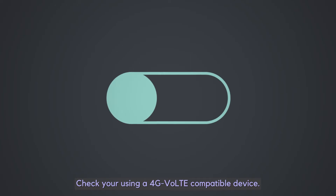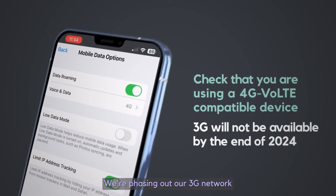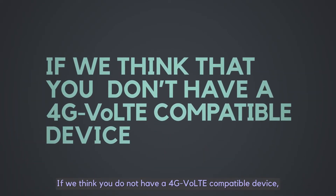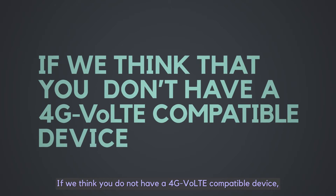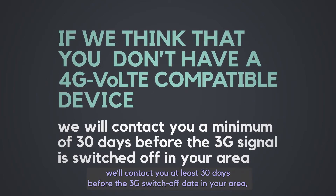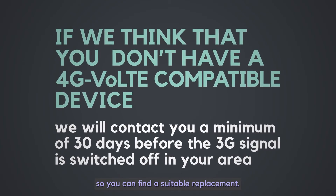Check you're using a 4G VoLTE compatible device. We're phasing out our 3G network and will switch it off completely by the end of 2024. If we think you do not have a 4G VoLTE compatible device, we'll contact you at least 30 days before the 3G switch-off date in your area so you can find a suitable replacement.